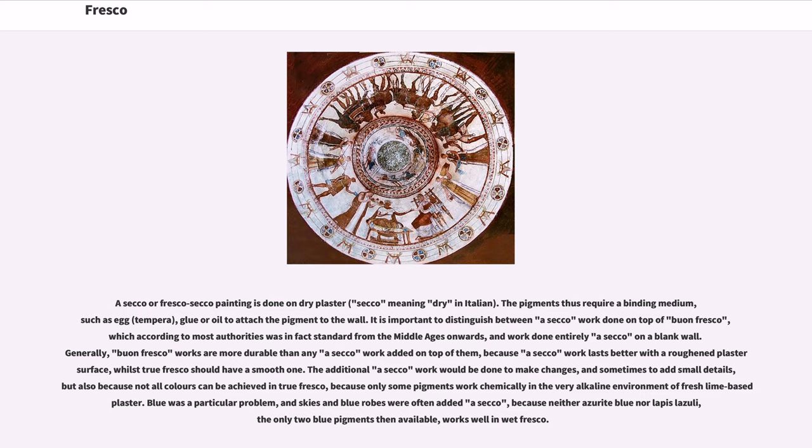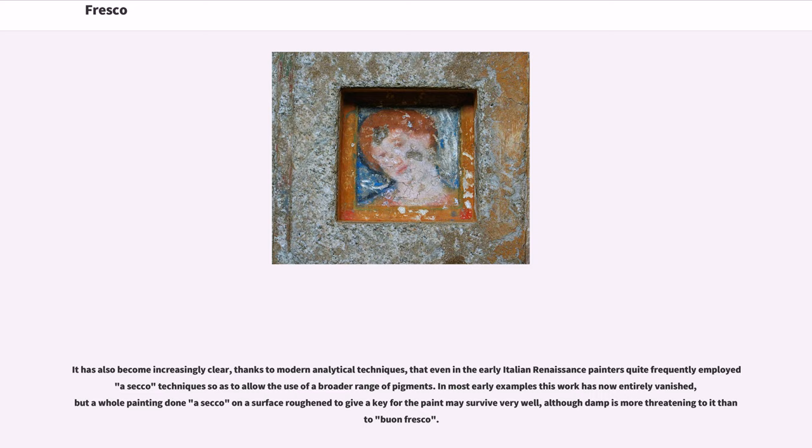The additional a secco work would be done to make changes and sometimes to add small details, but also because not all colors can be achieved in true fresco, as only some pigments work chemically in the very alkaline environment of fresh lime-based plaster. Blue was a particular problem, and skies and blue robes were often added a secco, because neither azurite blue nor lapis lazuli — the only two blue pigments then available — work well in wet fresco. Thanks to modern analytical techniques, it has become increasingly clear that even in the early Italian Renaissance painters quite frequently employed a secco technique so as to allow the use of a broader range of pigments. In most early examples this work has now entirely vanished, but a whole painting done a secco on a roughened surface may survive very well, although damp is more threatening than to buon fresco.